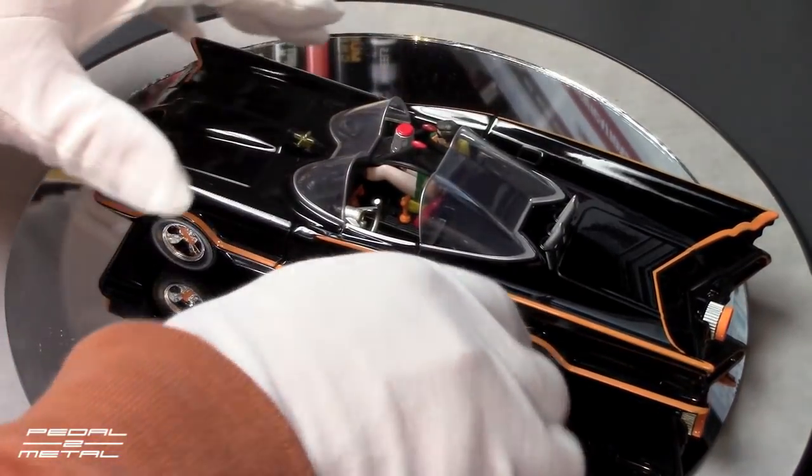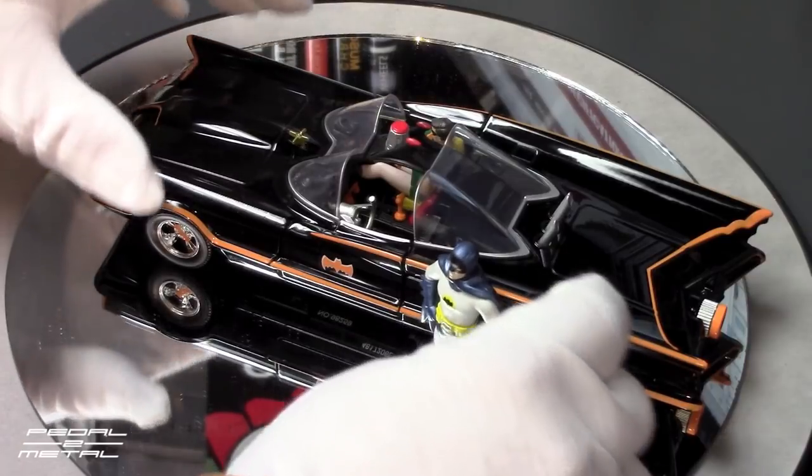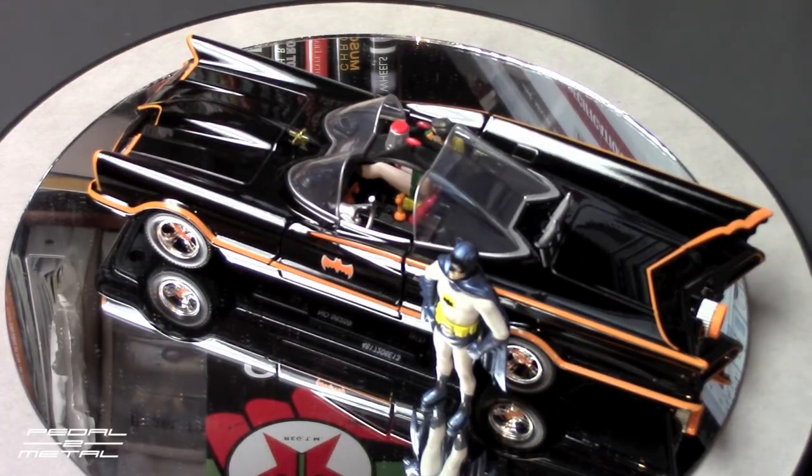I think this one's gonna fly off the shelves, I really do. I paid $22 for it at my local Toys R Us, and they did have the Tumbler there out of the other cars they offer — that looked really nice and heavy too. I should have probably picked that up as well.